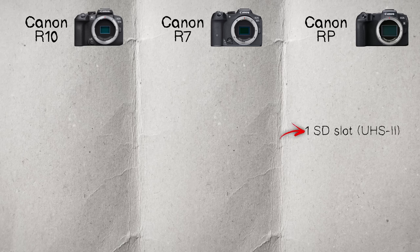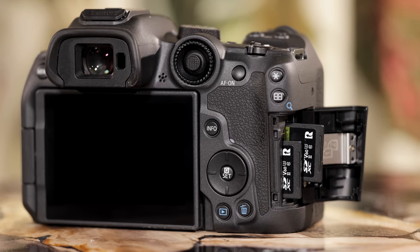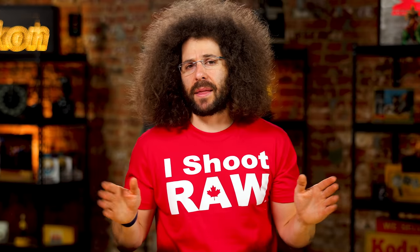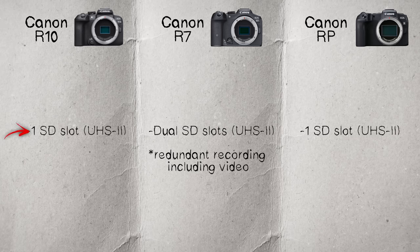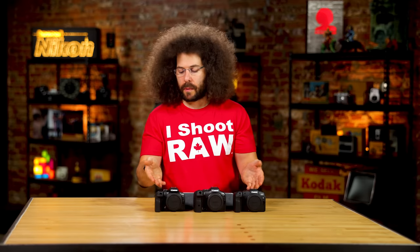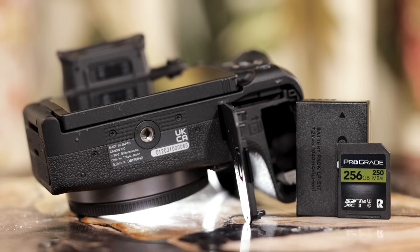On SD cards: the RP has a single UHS-II SD card slot. The R7 has dual UHS-II SD card slots — I love dual slots for redundant shooting, saving the same file to both cards simultaneously just in case a card fails. The R10 has a single UHS-II SD card slot. The R7 has a professional side door for card access, while the RP and R10 access the card through the bottom with the battery.